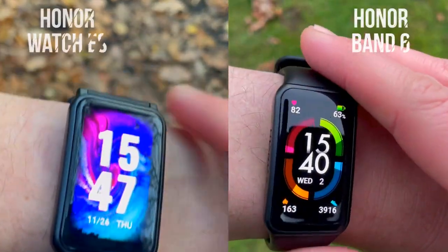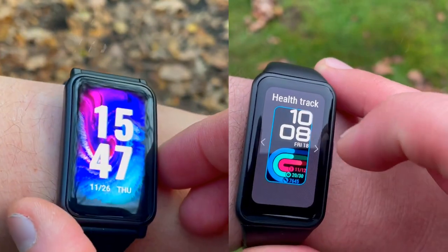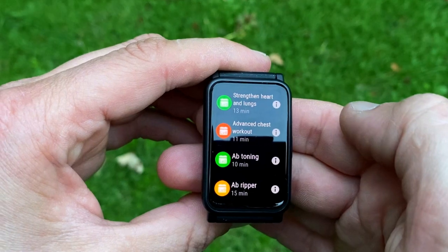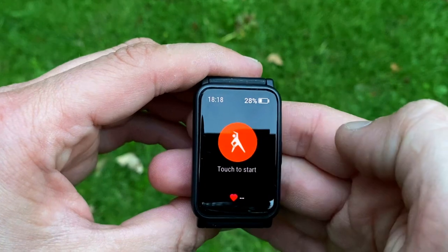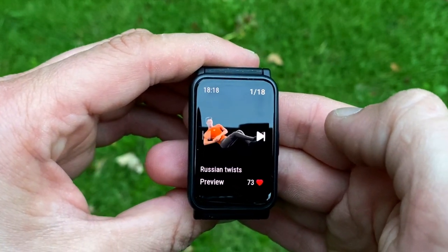When choosing between the ES and the Honor Band 6, consider two key factors. First, size: if you have slender wrists, the Honor Band 6 will look better as the Watch ES is rather large. Second, sport functionality: if you're into sports and activities, the 95 sport modes and dedicated animated workouts app on the ES are far better suited than the 10 generic sport modes on the Band 6.